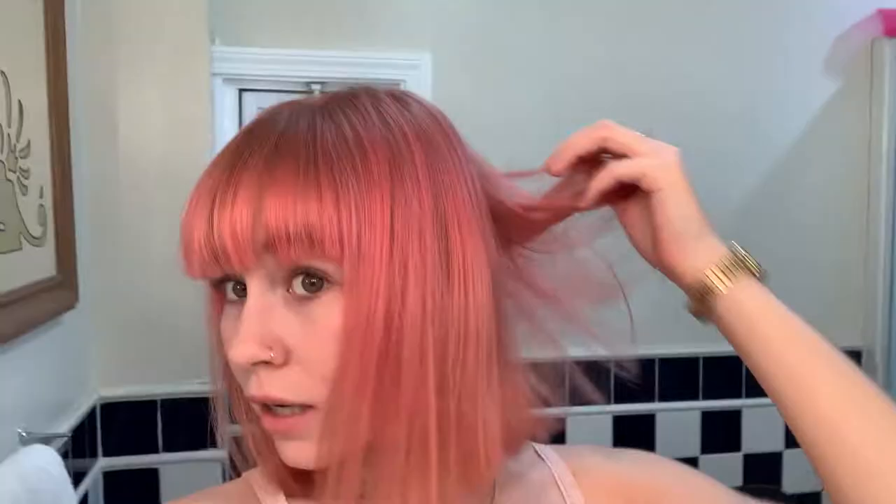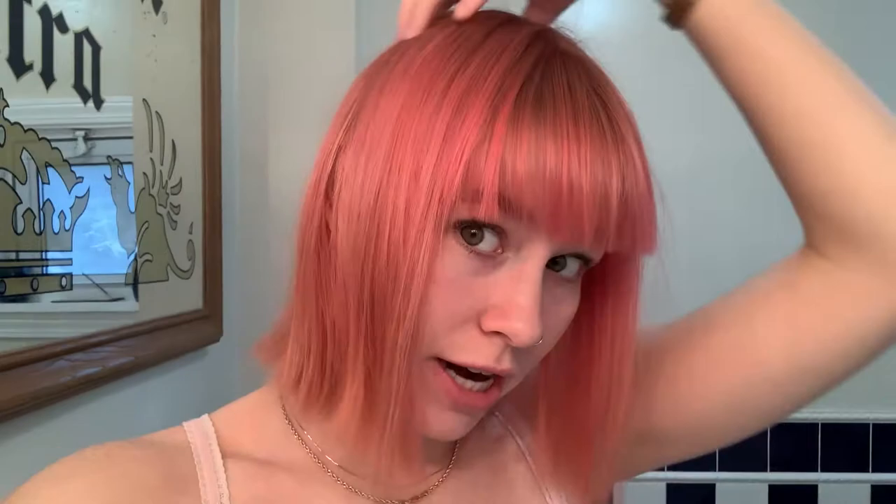Here's how the color turned out. My roots are a little bit different — it's kind of hard to tell, but they still accepted the dye. I washed it out but didn't use any shampoo, just rinsed it, because the color is still depositing for about two or three days after you dye it. So don't shampoo for a few days after doing it.